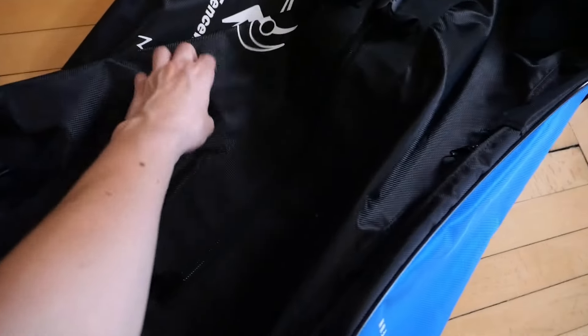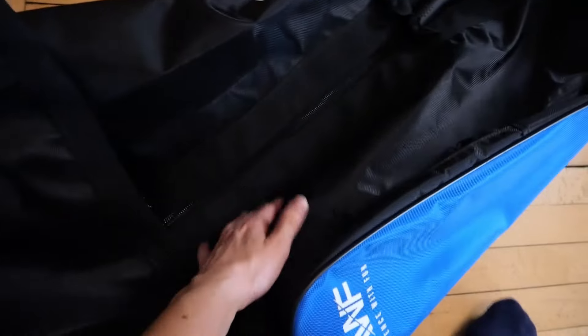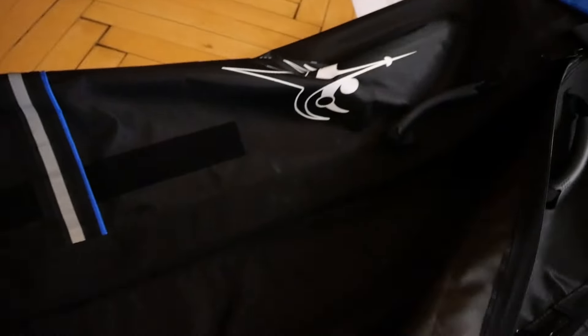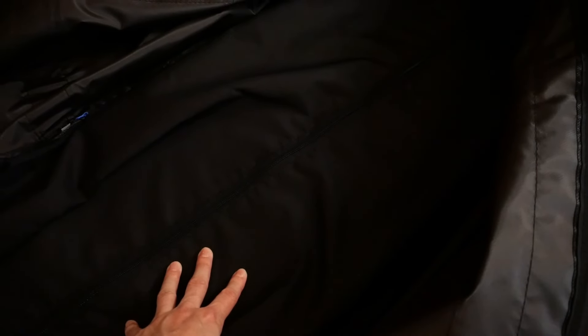Now I'll just show you the new bag — this is it, new and empty. You have two straps here that fix the upper part, then you can open it up with two zips. This is the inside, and again you have two straps here that you can use to fix your swords.